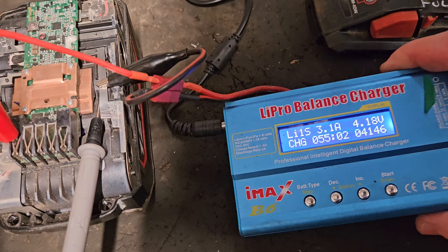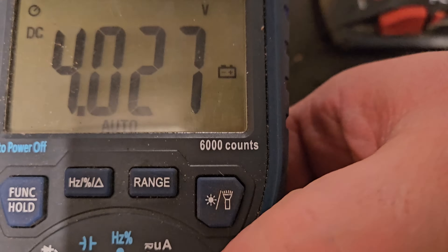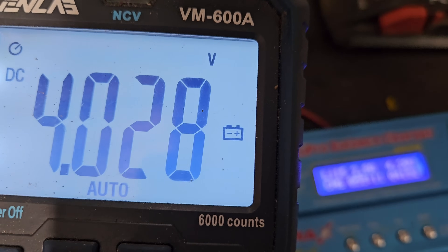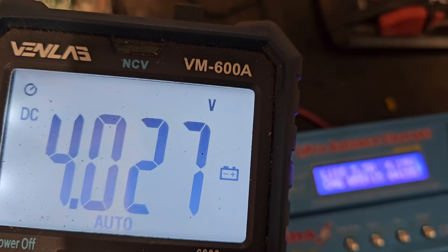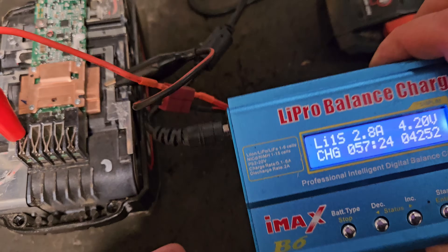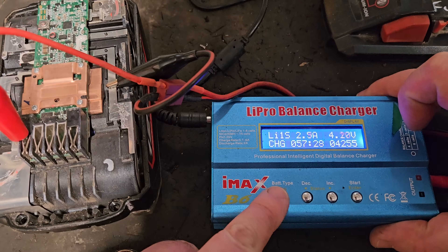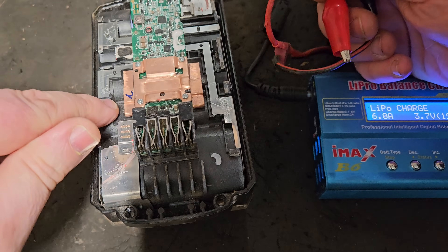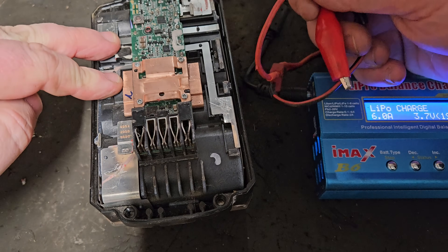So here we are - 55 minutes have elapsed and we're up to nearly 4.03 volts. That's near enough where we want to be. We'll give it another couple of minutes. Right, we're 57 minutes in, so I'm going to change this around again. We stop the charger. We've charged this bank and this bank; that bank was full. So it's these two remaining banks that we're looking to charge.